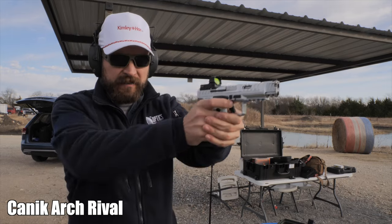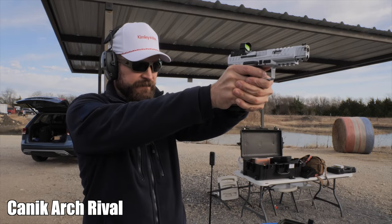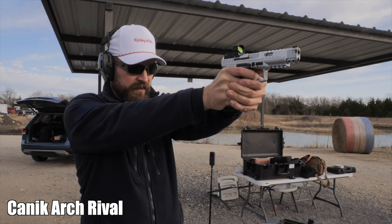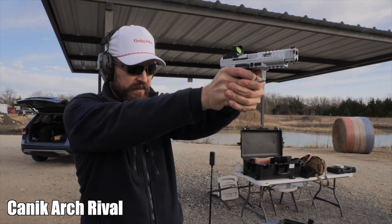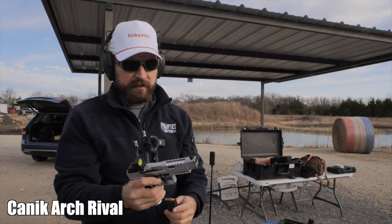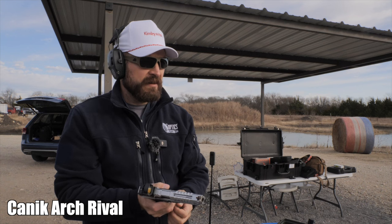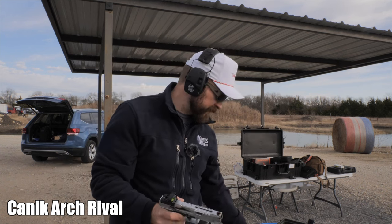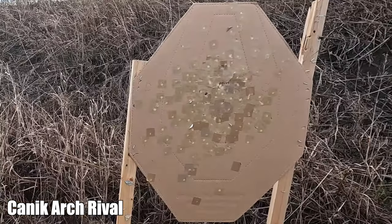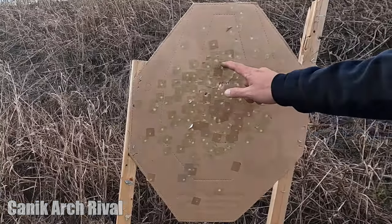Rival S goes first on the right target, everything else on the left. Five shots — let's check. Holy cow, that's pretty good. One, two, three, four, five.